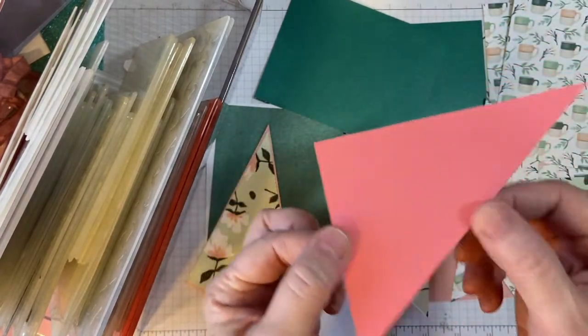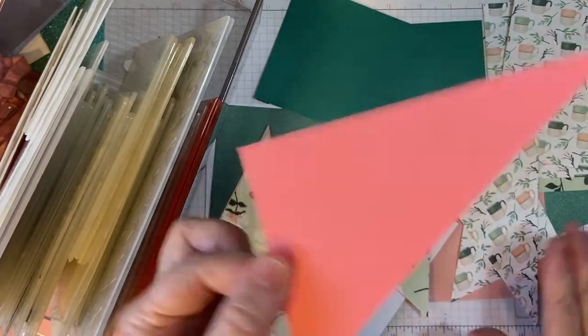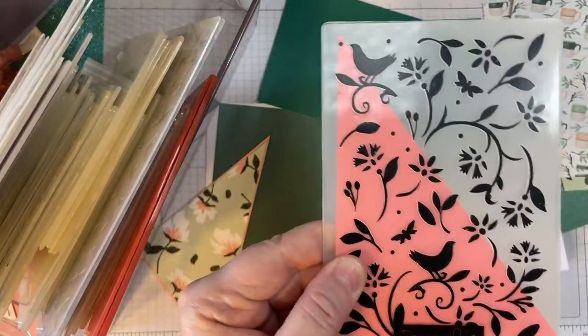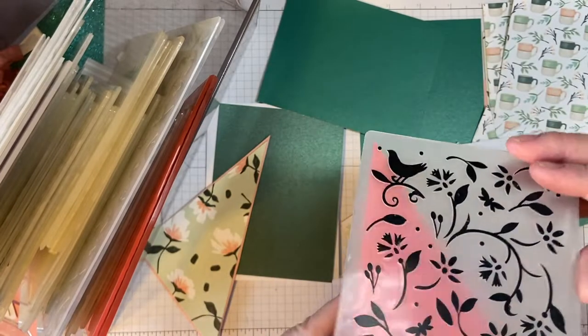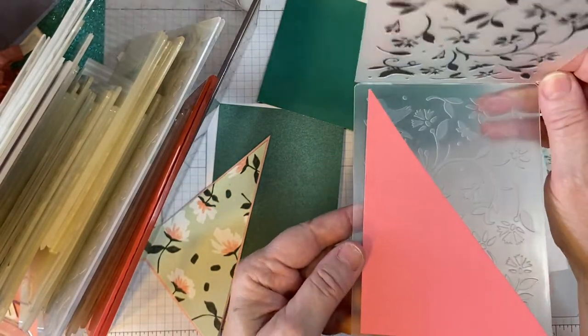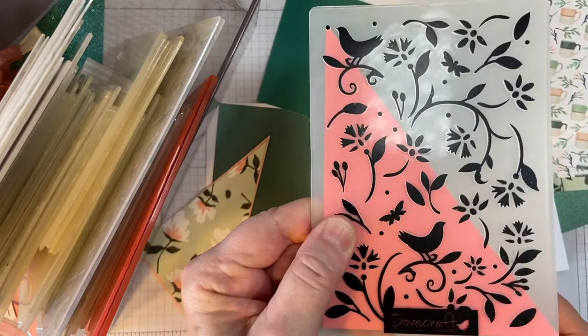So what I'm going to show you is I'm going to take this piece here and emboss it in the folder. My suggestion would be to cut the piece first to whatever size and shape you want, and then put it in an embossing folder.